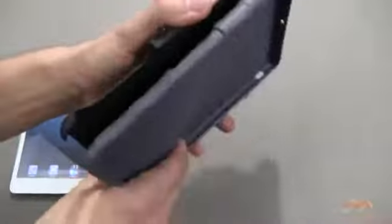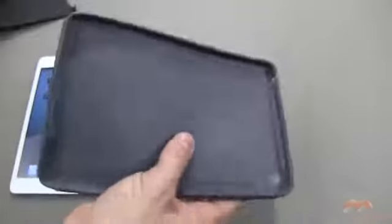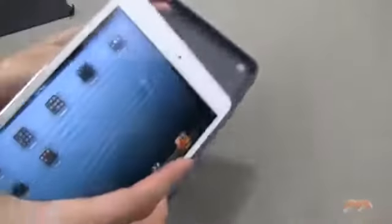Let me go ahead and peel this apart. As I mentioned, there is an exterior shell, and you peel that right off of the interior TPU material, which is pretty rigid — it's going to absorb impacts quite well.